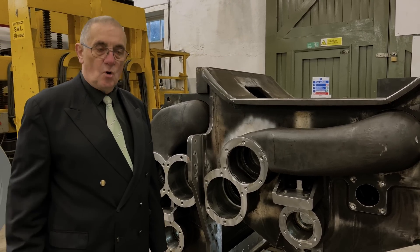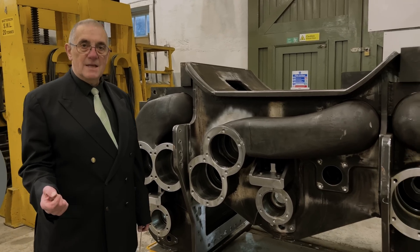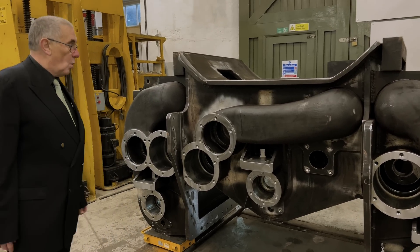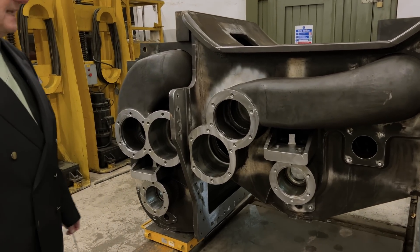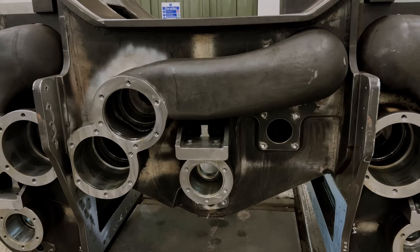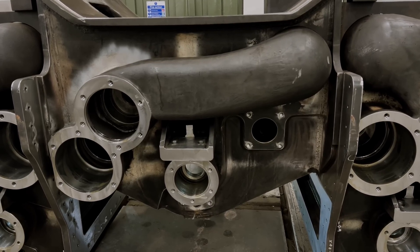It also had the other drawback that the extra energy in the exhaust made the blast so fierce that it tended to lift the fire off the grate. What we've done in the redesign is to keep the inlet steam separate from the frames and the exhaust as much as possible, so that we don't get this heat transfer going on.